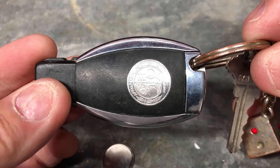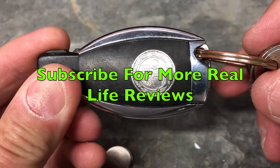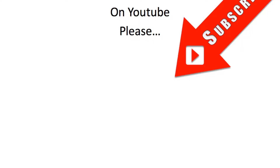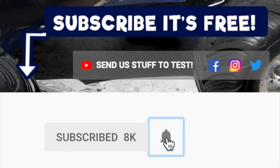If you found this tip useful, do subscribe for more real-life everyday videos. Click on the circle image to subscribe, and don't forget to hit that little notifications bell next to it.